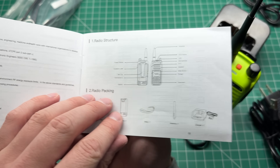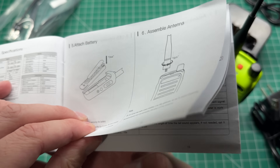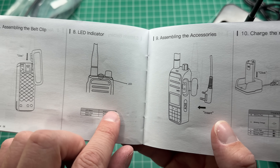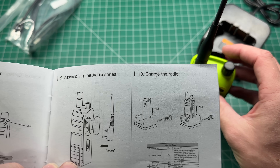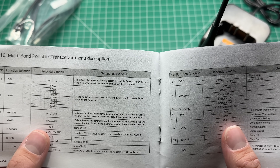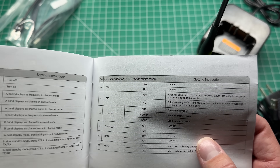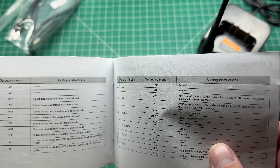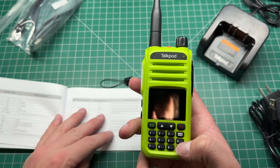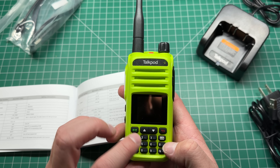Let's have a look through the manual. It looks pretty good — very small writing, so they probably should increase the page size, but it's in very easy-to-understand English. We've assembled the belt clip. There's an LED indicator on top that tells us if we're transmitting or receiving. The screen is very nice.